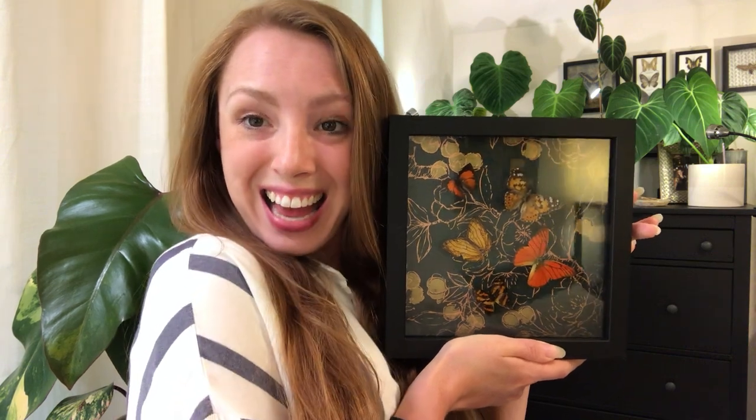Hey plant friends. I regret to inform you that I must interrupt your regularly scheduled viewing today to make an announcement. I noticed yesterday that we hit the 100 subscriber milestone, and what that means is it's time to announce the winner of the giveaway for these adorable little butterflies that I made. The winner is Danny Ryan. Danny, if you could please shoot me a DM on Instagram so we can work out where you'd like these shipped, that would be awesome. Now back to your regularly scheduled video.